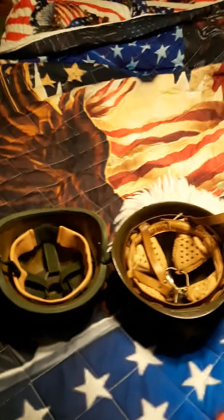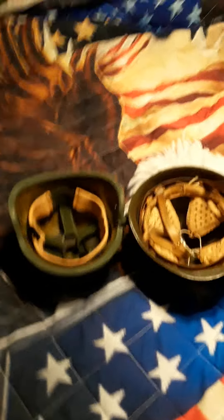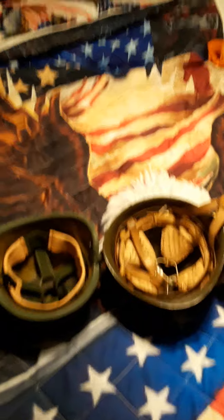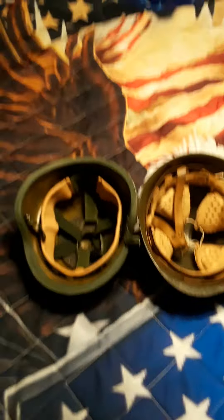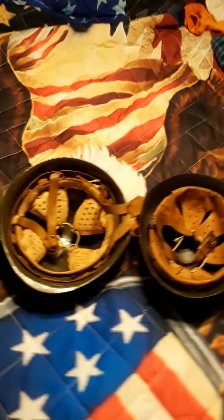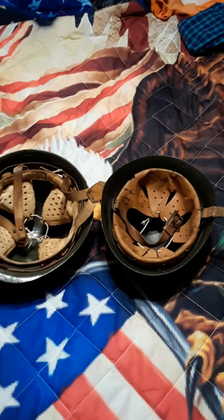Hi guys, so this is the first video I'm doing on militaria. I collect helmets, hats, equipment, and things like that — mostly cold war era. Here are some helmets that I recently got when my boyfriend and I went out to pick up some vintage rifles that he collects. So here are some of the helmets I recently got for my collection and I'll go over them — they're sitting on the bed.